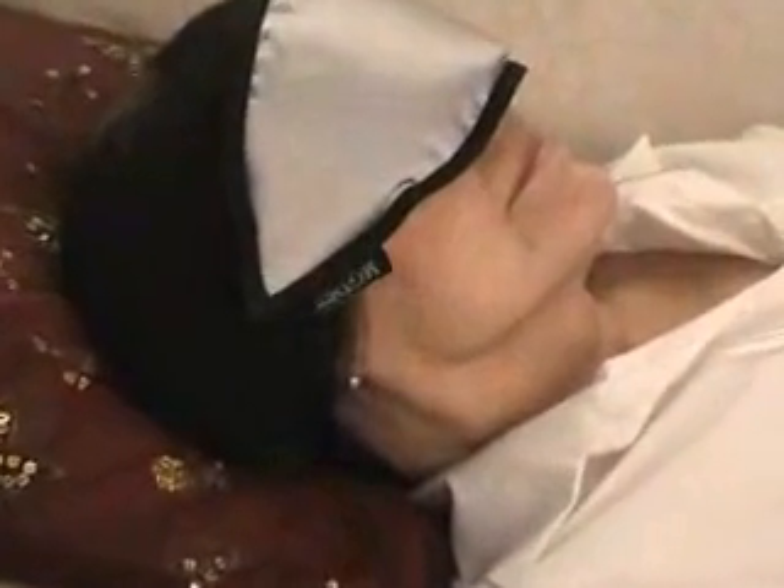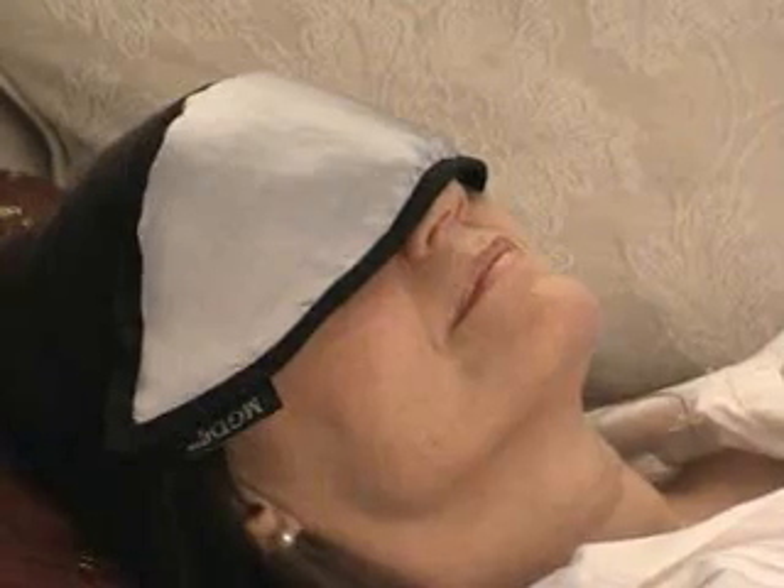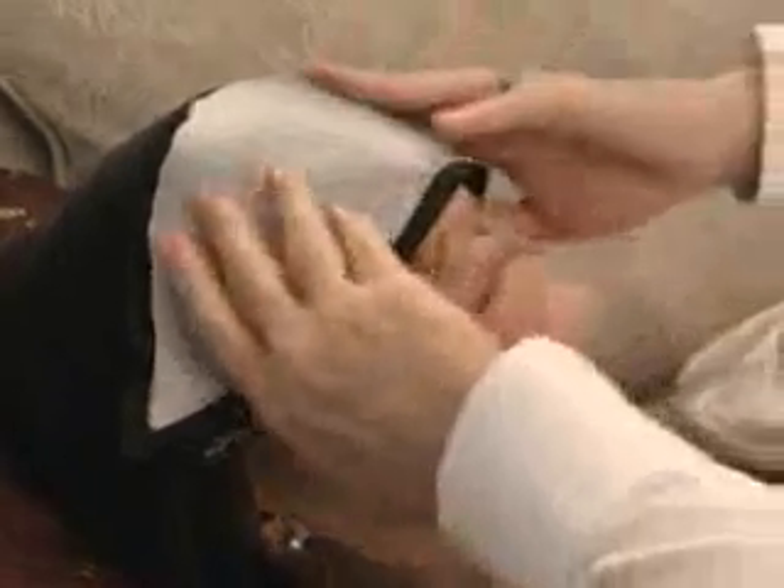Relax with the eye bag over your closed eyes for between 5 to 10 minutes. Immediately after you've removed the eye bag, massage your eyelids firmly using your fingertips like this.